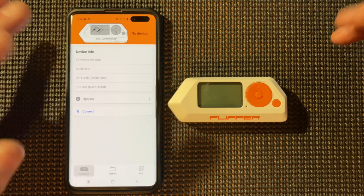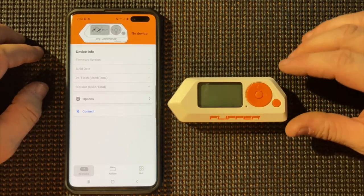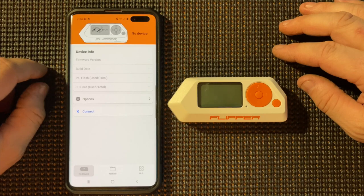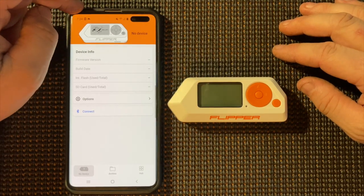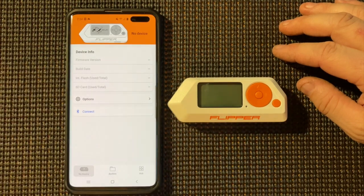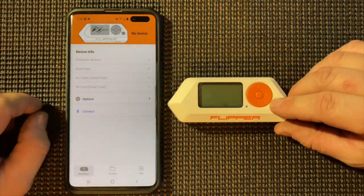I'm going to show you how to update the firmware on the Flipper Zero by using the app on your phone. I have my Bluetooth on, I have the app downloaded and we have it up, so we just need to turn the Flipper on.